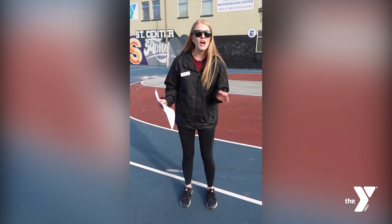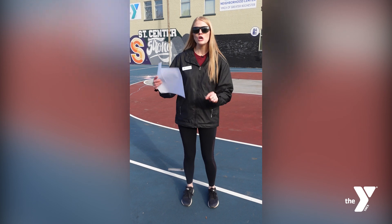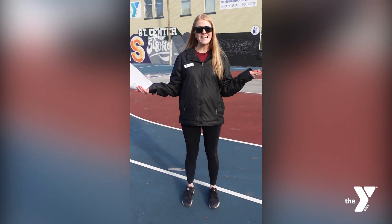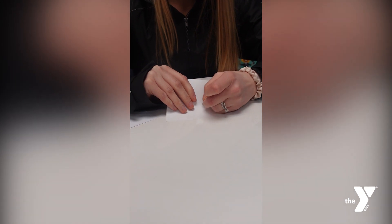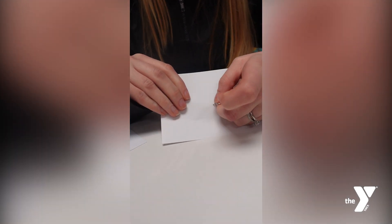We're making pinhole projectors and all you need is a push pin, two paper cards, and a sunny day. With a pinhole projector, we can watch the shape of the sun change during an eclipse without having to look directly at the sun.